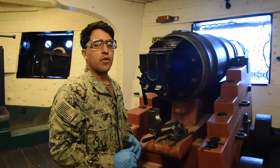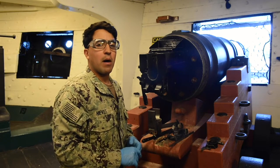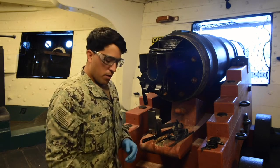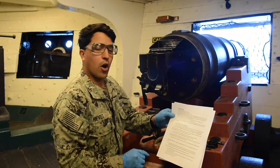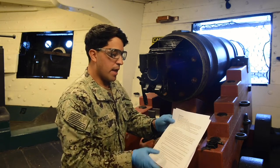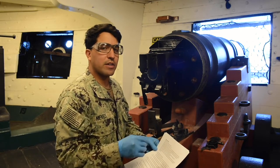Welcome back, Constitution Crew, for the reassemble and function check of the Mark 11 Mod 2 40mm saloon battery. We have our MRC, it has our PPE — safety goggles and latex gloves. The note says: if you can't complete a step, report it back to the security department.